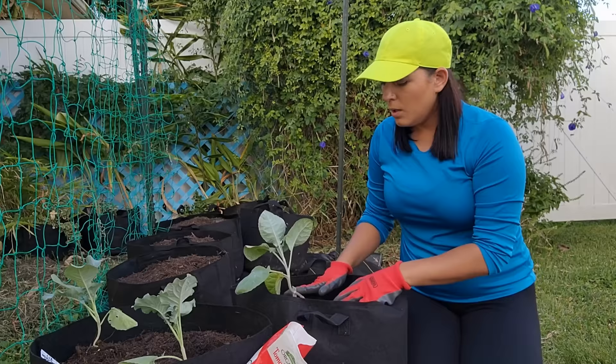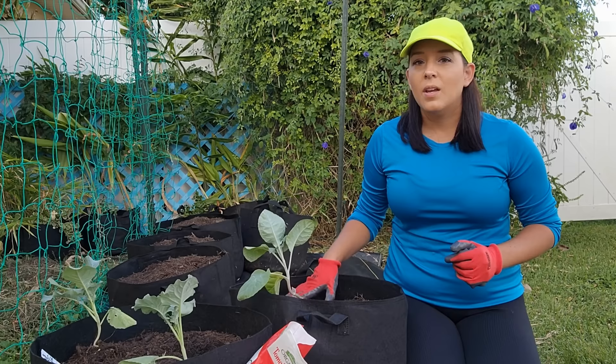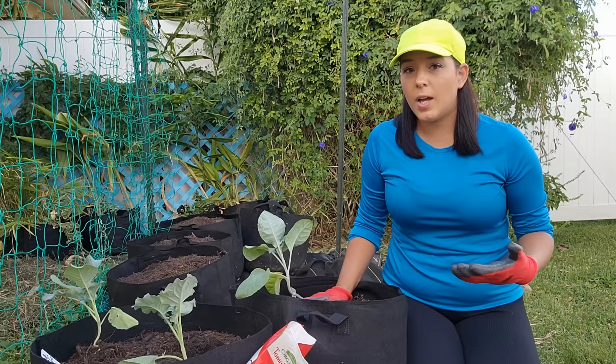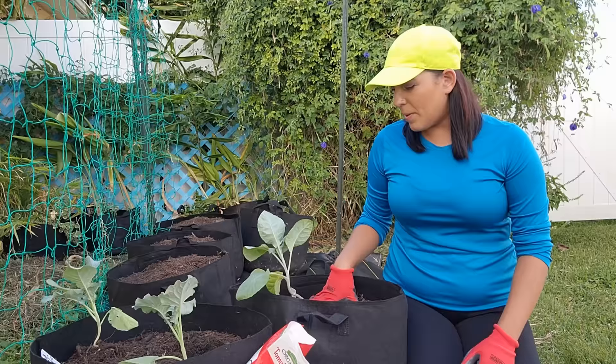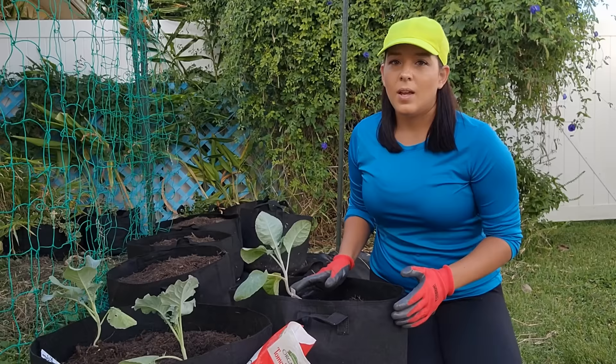Once planted, water this in really well so the plant can start getting established. When it comes to watering, you don't want to over water. If the leaves are turning yellow, the number one culprit is probably over watering. If you're not sure whether to water, try the finger test — just stick your finger into the soil and if it's dry to your second knuckle it could use some water. I really like growing things in grow bags here in Florida since it rains a lot and things can be susceptible to root rot. The con of grow bags is that the soil dries out quicker, but I use that to my advantage. Just make sure you monitor the soil level, because if it does dry out that will affect growth and cause issues when they're trying to form their heads.